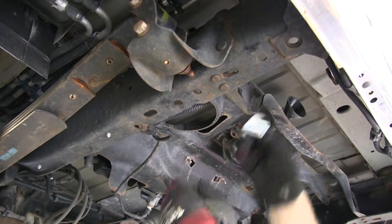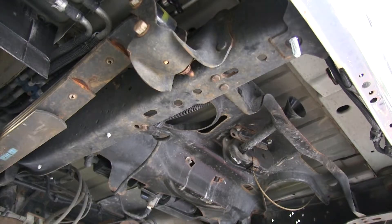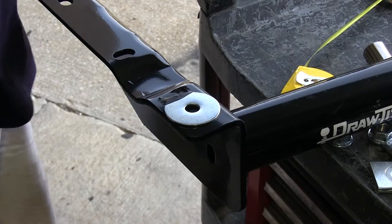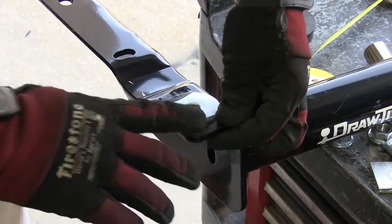On the rear most hole we're going to take a bolt and a flat washer and fit it in through our frame. We're also going to tape a flat washer to the top of our hitch flange so that it fills up the void between the hitch and the frame.